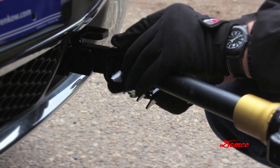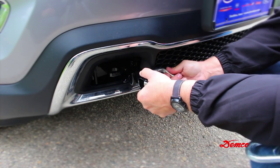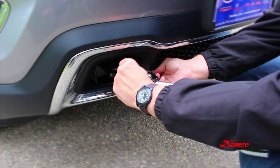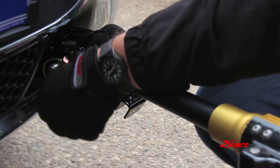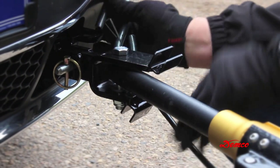Extend each leg and line up the base plate with the attached tow bar tab. Insert the supplied half inch locking pin, then insert the supplied quarter inch quick lock pin, making sure that you fold the ring of the quick lock pin to the side of the pin that allows the ring to snap against the pin.